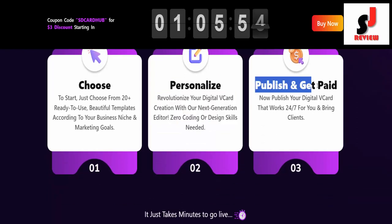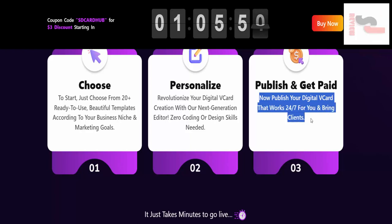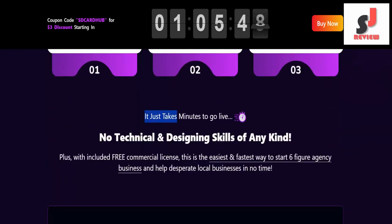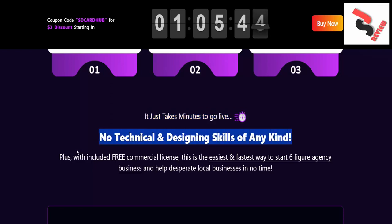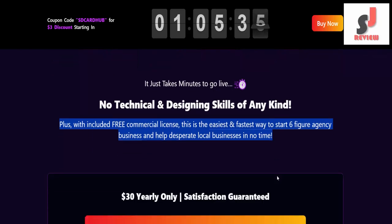Number three: publish and get paid. Now publish your digital vCard — it works 24/7 for you and brings clients. It just takes minutes to go live. No technical or designing skills of any kind. Plus, with included free commercial license, this is the easiest and fastest way to start a six-figure agency business and help desperate local businesses in no time.